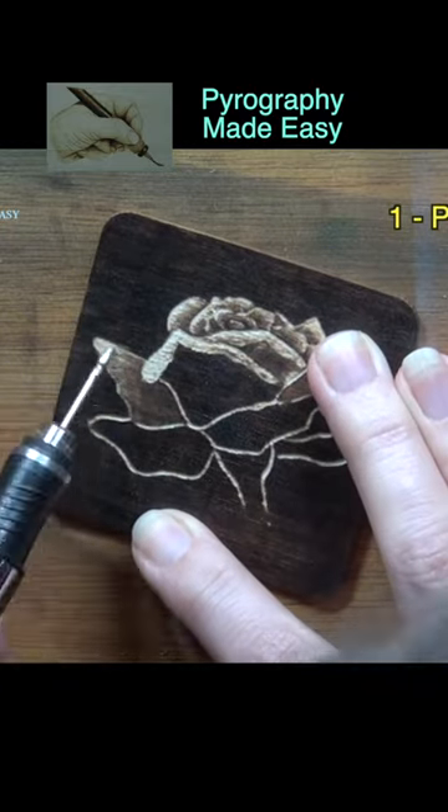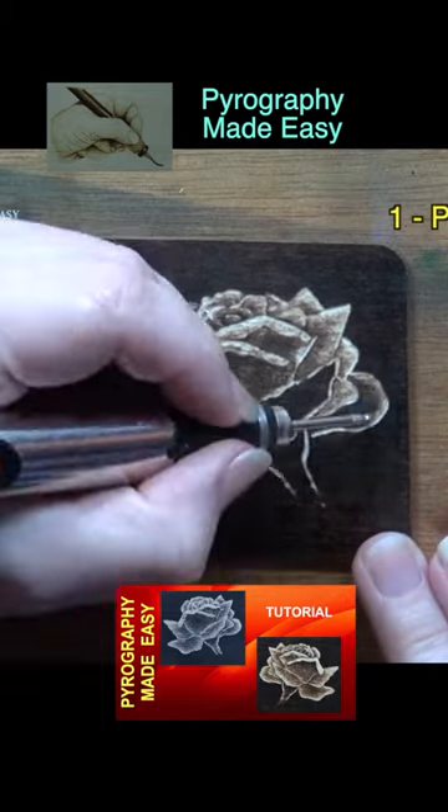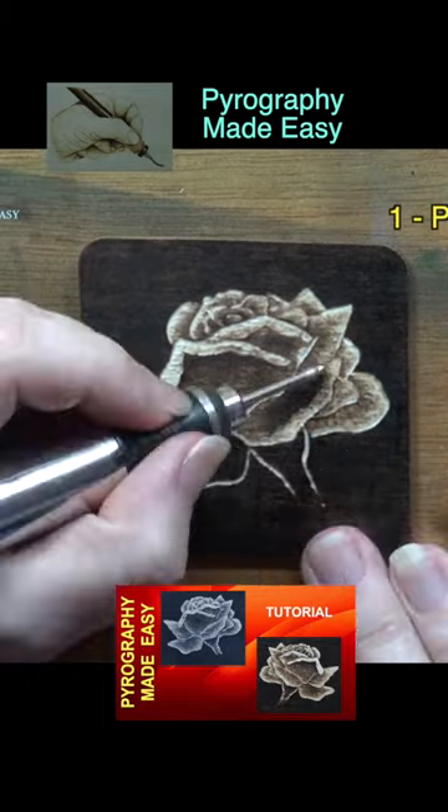This technique will work with almost any line drawing. A longer tutorial is available — a link to the video is in the description.